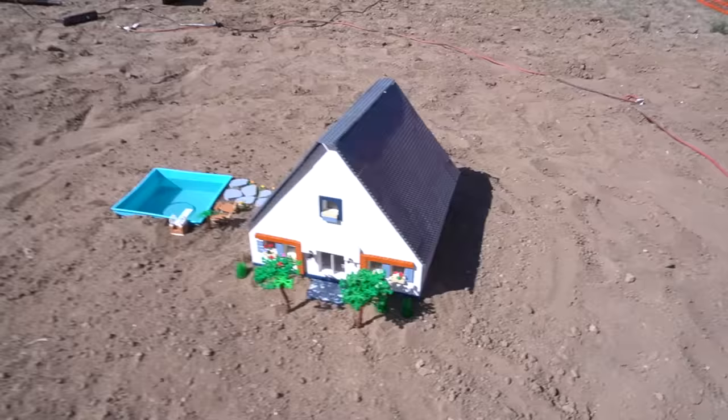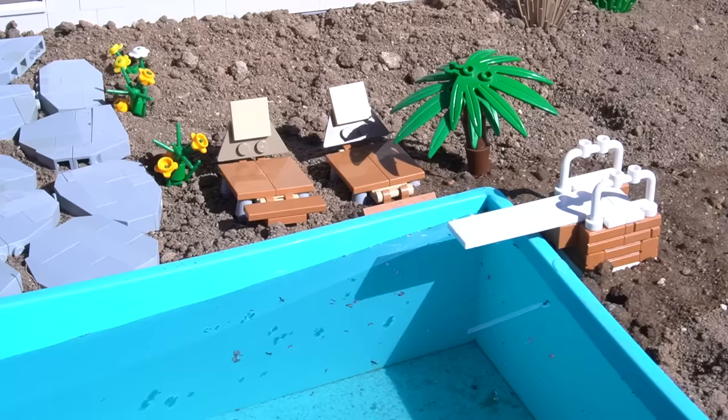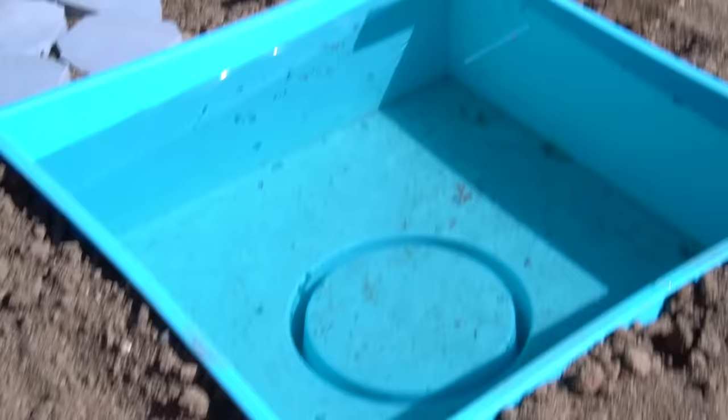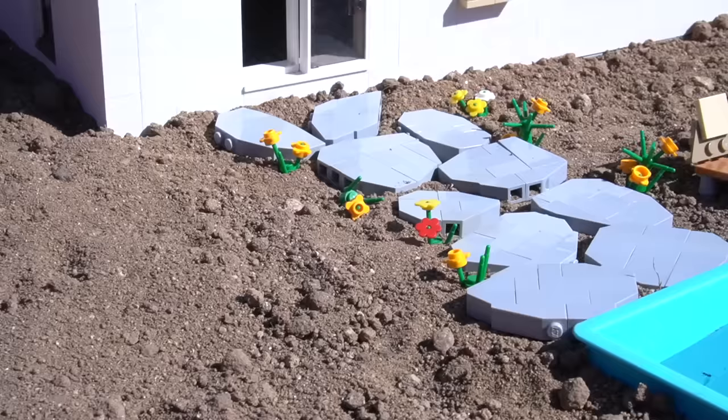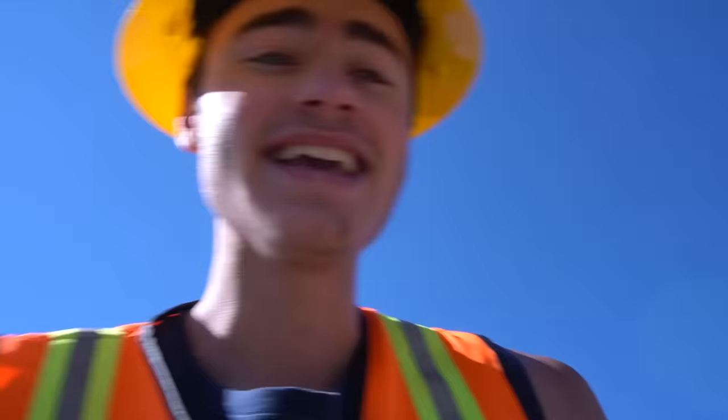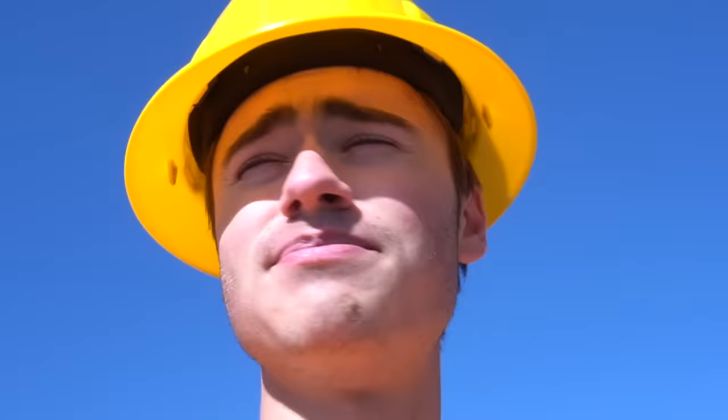This is the final reveal — I'm so excited. Check this thing out! We got a diving board and two lounge chairs, two beautiful trees in the front, and a little palm tree by the pool. We built this using a lot of Lego construction sets, so I think the answer is yes: you can do real construction using Lego construction sets. But you probably shouldn't, because it's a lot of work. Thanks for watching, make sure you subscribe, and check out this video's sponsor Crazy Kai's BrickLink store for your Lego brick needs.